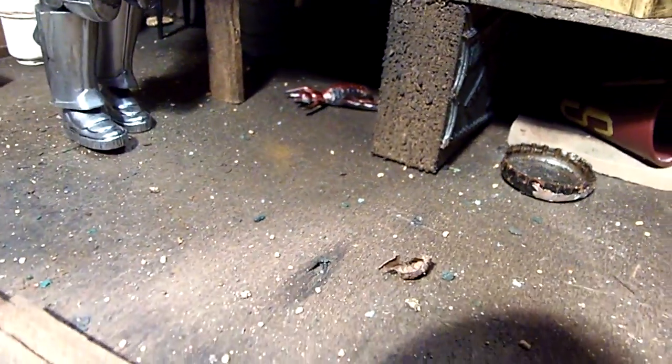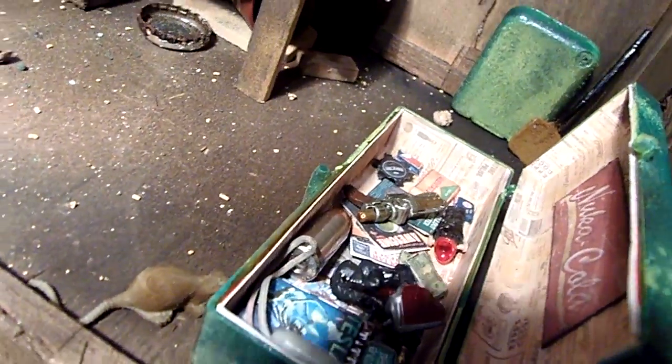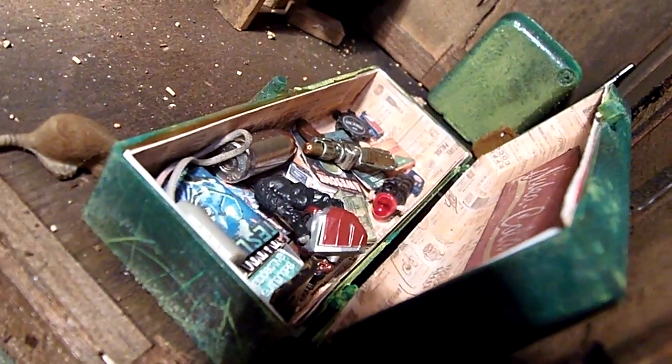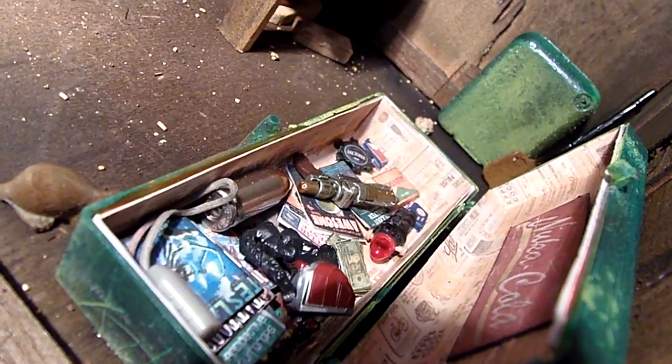A few more things on the floor over here. If you look carefully past the larger rubble, you'll see some money — old world money.